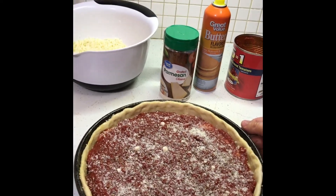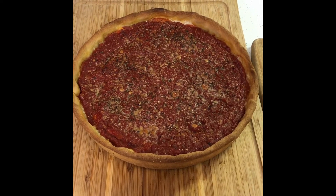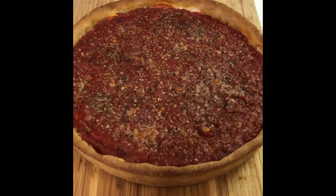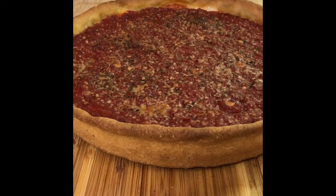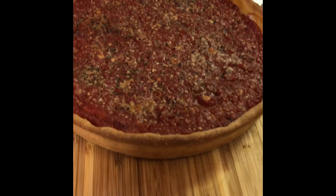We've got the oven set — actually I set it at 425 degrees. It took roughly 27 minutes.